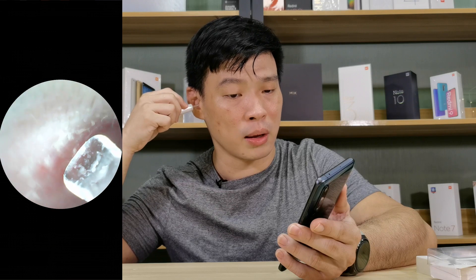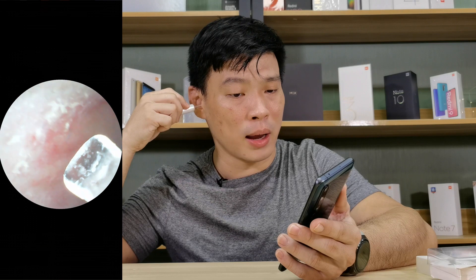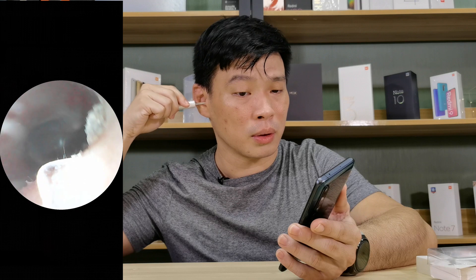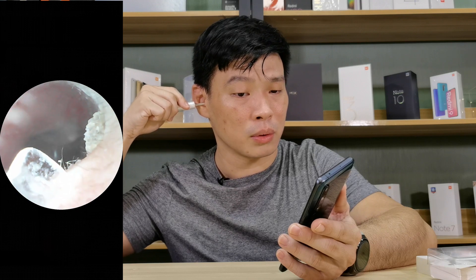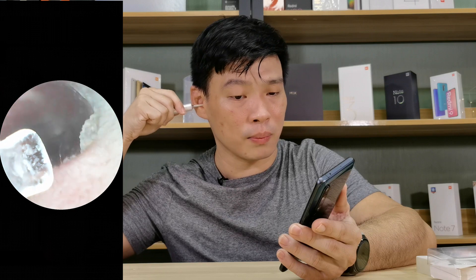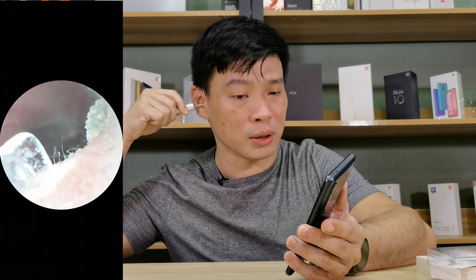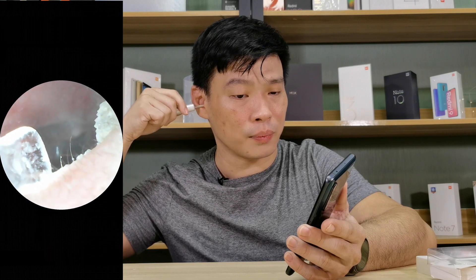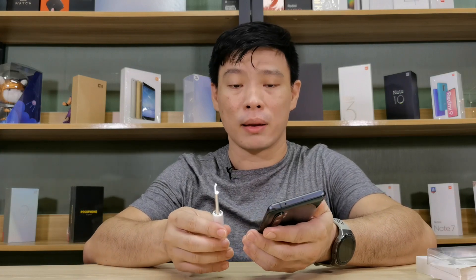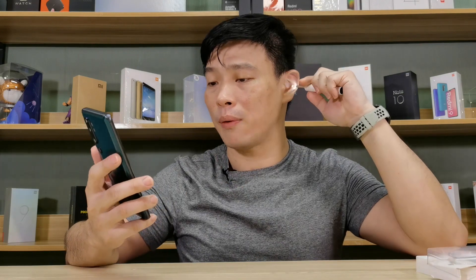Thanks to this endoscopic ear cleaner I was able to see the inside of my ears. Now taking a deeper look — there you go. This is what my ear looks like from the inside and it's kind of creepy of course.